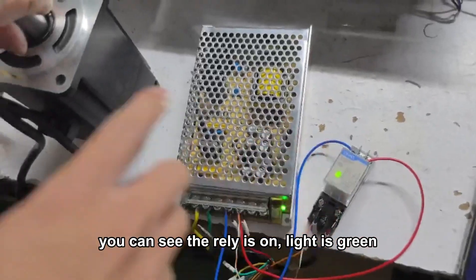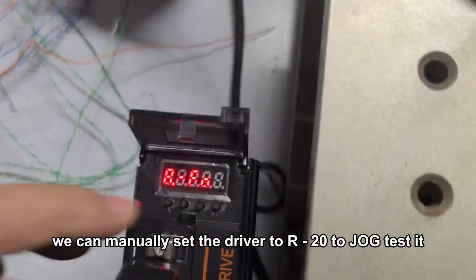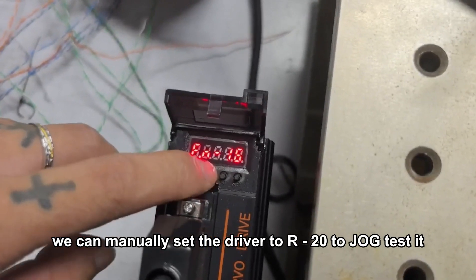You can see the relay is on, like this grid. We can manually set the driver to R, negative, empty. So drop tested.